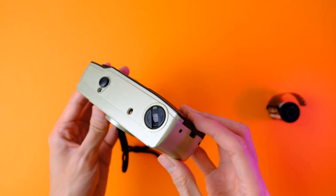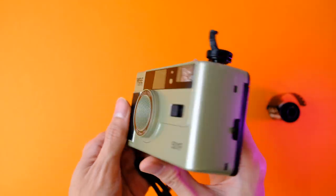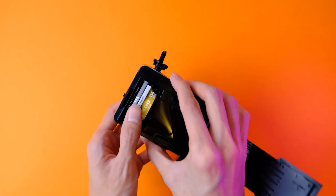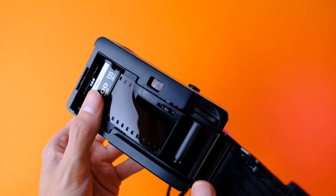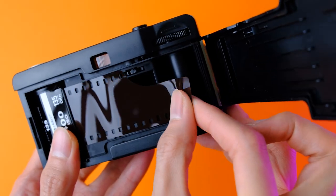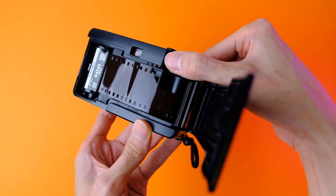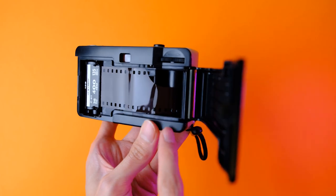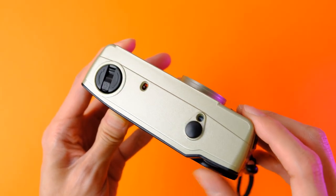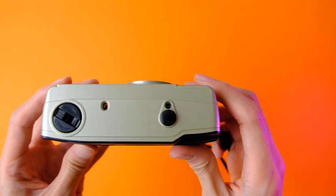Loading this camera with film is pretty simple. Pull the Film Rewind crank out, then open the back door by pushing down on the door lock. Next, put your choice of 35mm film into the film chamber, then attach the film leader into the film take-up spool by hooking the sprocket holes into the teeth on the spool. Use the Film Advance wheel to put some tension into the film, then close the film door. To take a photo, use the Film Advance wheel until it stops, frame your shot, then press the shutter button. You'll have to do this once or twice until the film counter shows one before you can take proper photos.